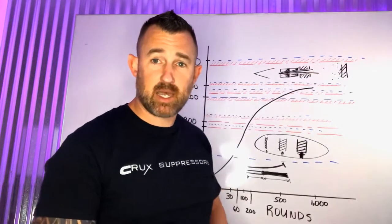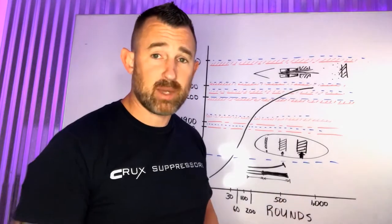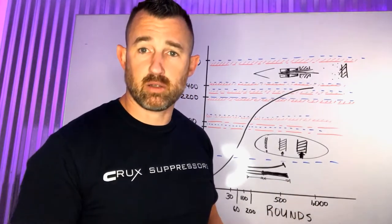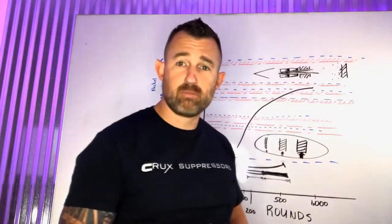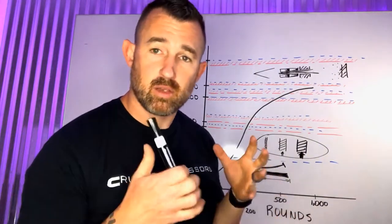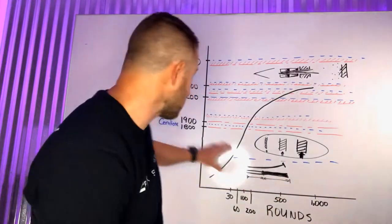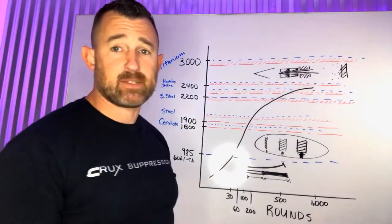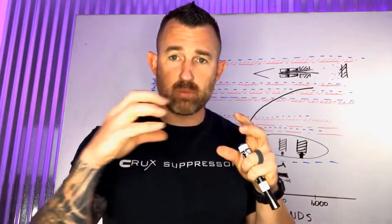We have thousands of suppressors tested and started the company back in 2011 — now seven years of history. We know with that much history the performance is rock solid — it's the best on the market. You're not going to have the performance issues you'd have with other materials. That's why we're going to stick with titanium and one precision-machined piece, not multiple pieces.